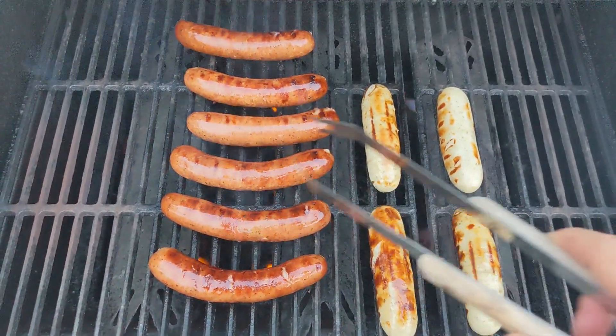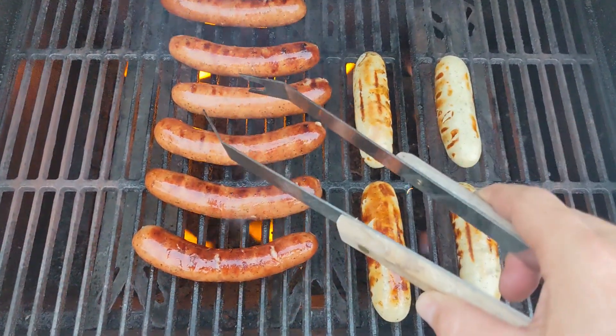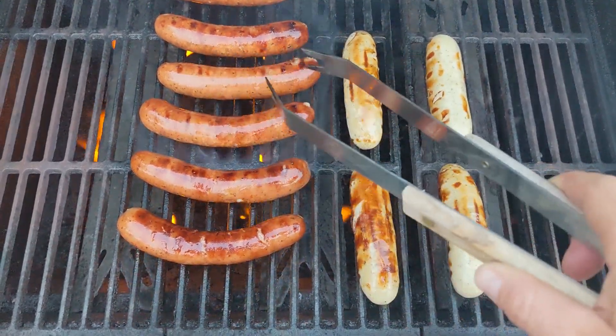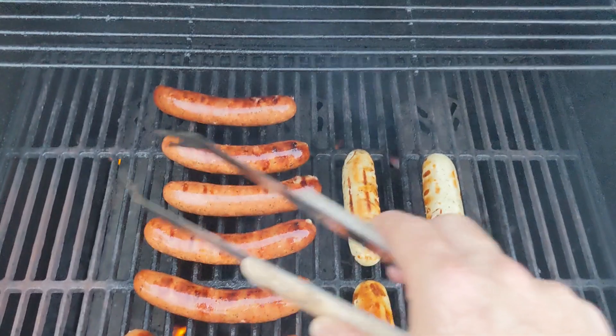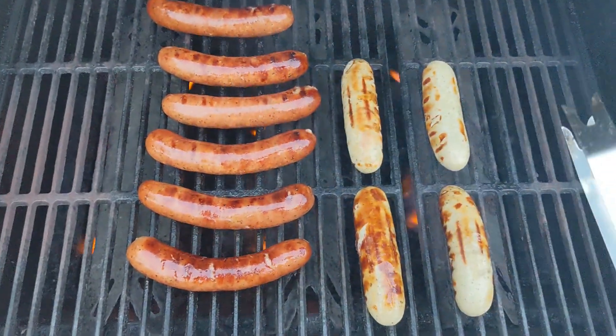You'd think the middle would be the hottest, but it actually takes the longest to cook anything in the middle of the grill. It seems like the outer edges — and especially the very front and very back — tend to be the hottest zones.